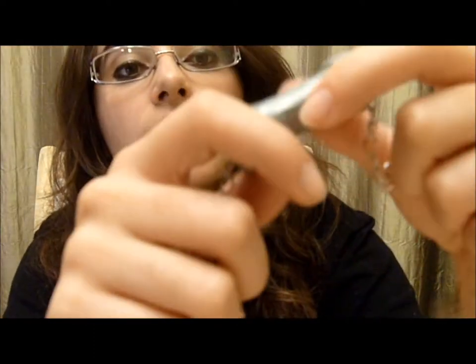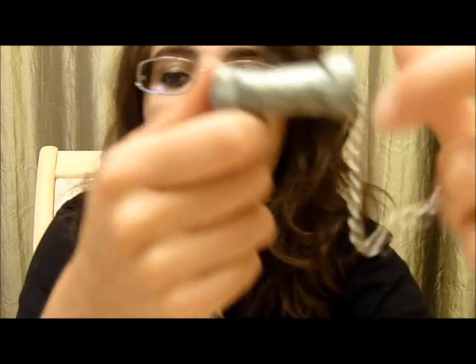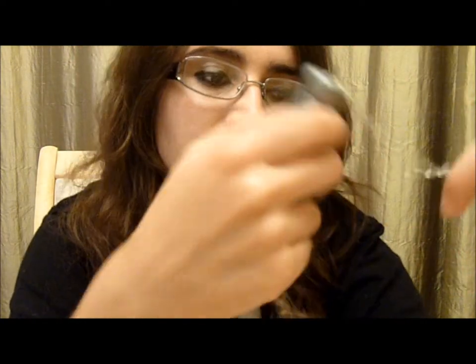Once you do it for both sides, make sure you put the gloss on to make it shiny. And then all you have to do is attach it to your cloak.